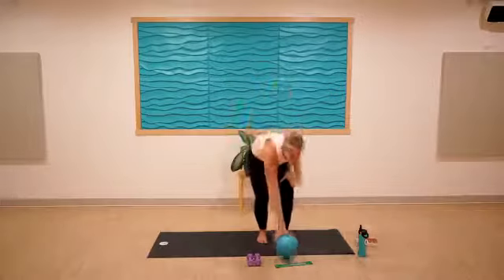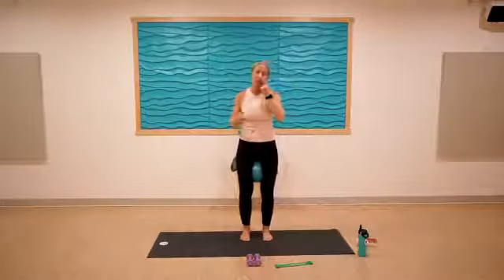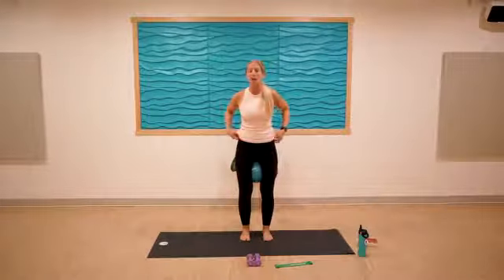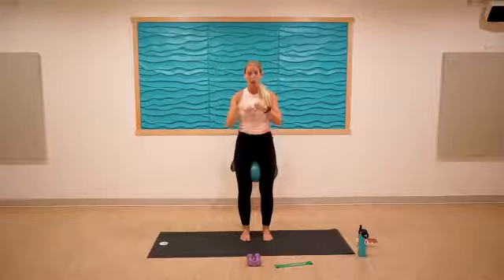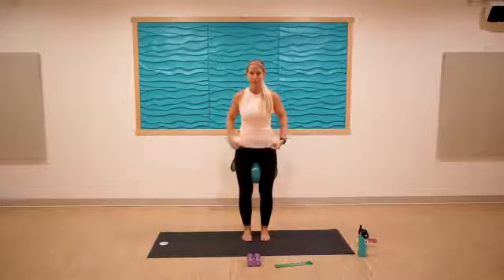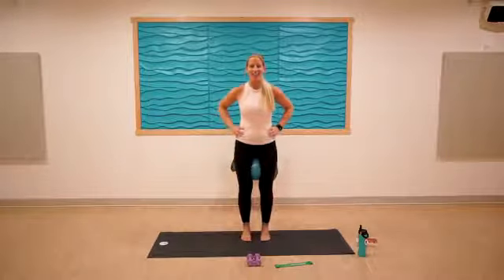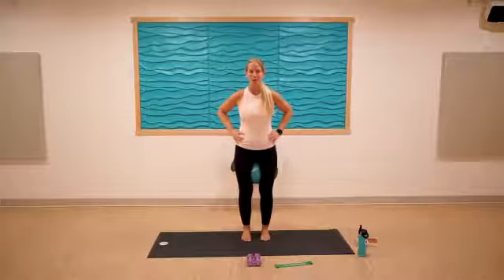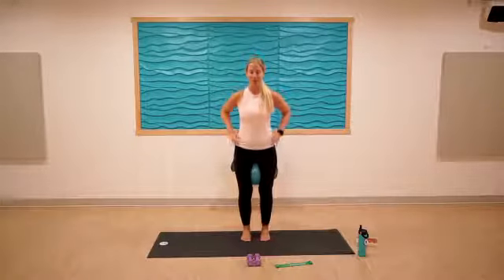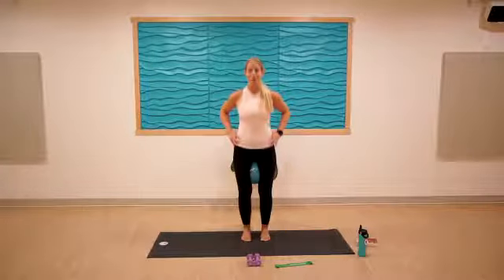Grab something like a Pilates ball — inhale and place it in between the thighs. You could use a playground ball, a small pillow, a rolled-up hand towel, or just glue the thighs together metaphorically. Squeeze those inner thighs. We'll just lift the heels and bring them to hover — not setting the heels back down, starting to feel out our balance.